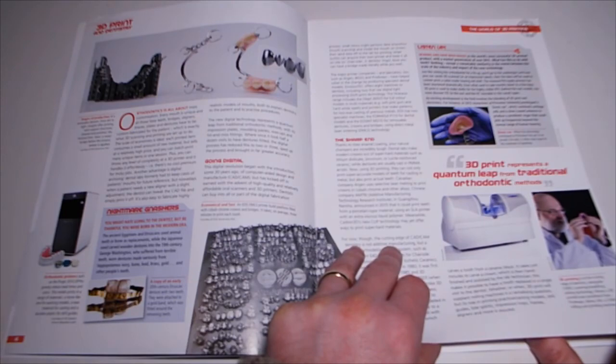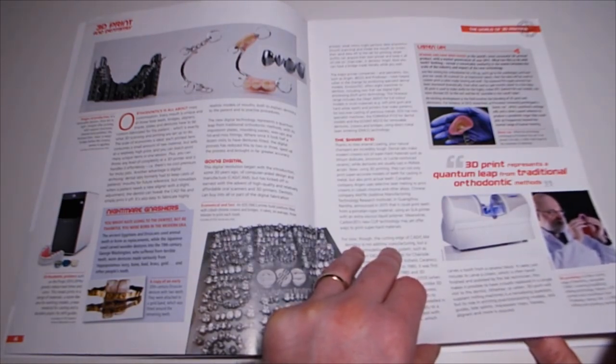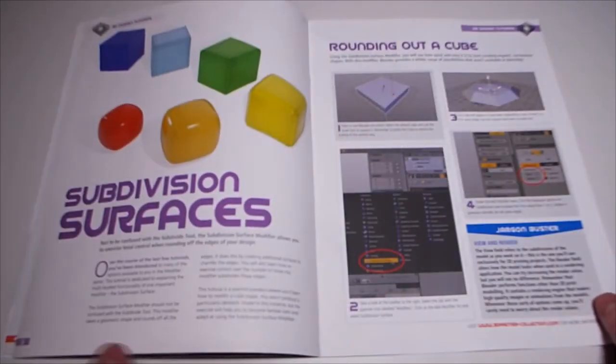So there we go - this is the orthodontic 3D printing article. Hearing aids have been hailed as the world's most successful 3D printed product - didn't know that - with market penetration of over 90%. What has this to do with teeth? Nothing, except a remarkable similarity in the match between the scale of industry and the impact of the new technology.